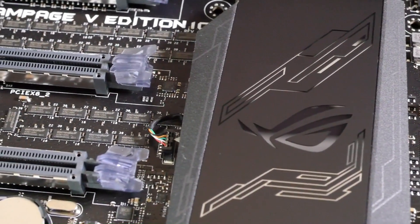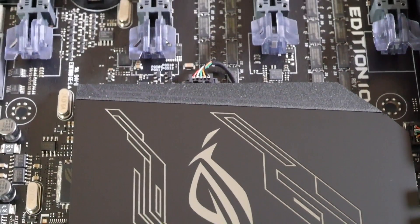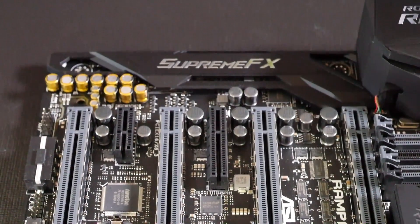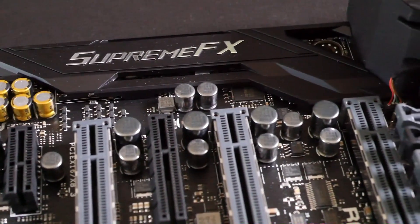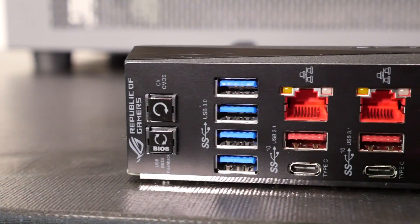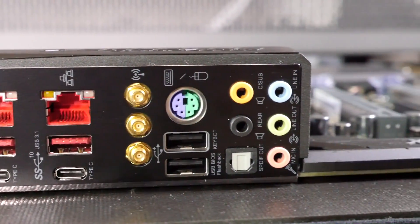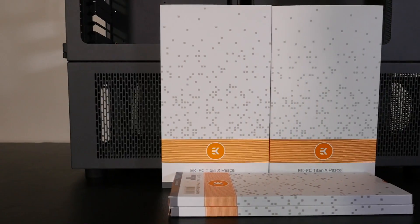Then you have the DIP switches for the PCIe slots and the DIMM slots — that is so good when you have a water-cooled system doing some extreme overclocking. Often a slot will drop out during extreme memory overclocking and you might have some problems. Instead of tearing down the whole system, just using the DIP switches saves so much time. This is something you're going to be able to have fun with for years — it's going to take a long time to fully discover this board, and that's really what I love about it.